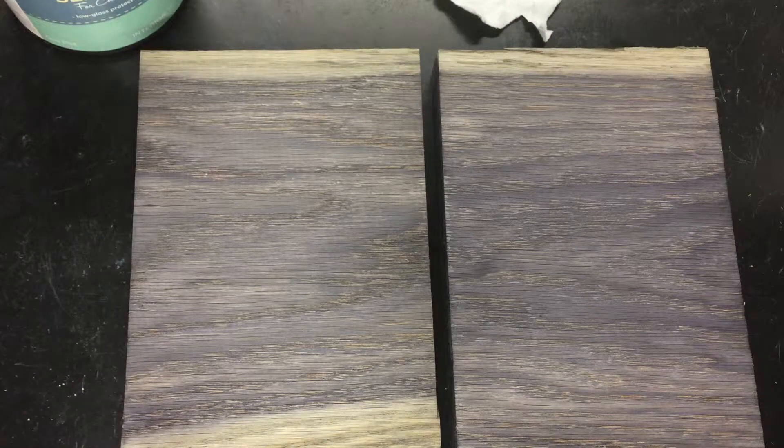Hey guys, it's Becca from Weatherwood Stains and from the Gardeners to Burgers blog. Furniture wax is one of our most common top coats for Weatherwood projects, especially for furniture projects. It's a great choice for a top coat.